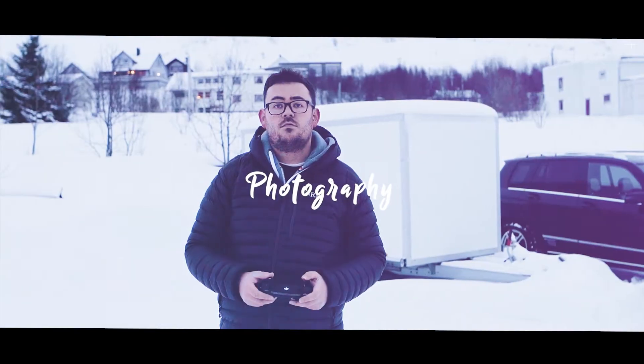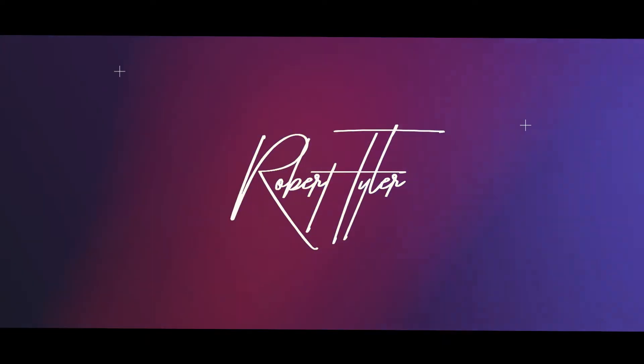What's up guys, I'm Rob Tyler and today we are looking at the Yung-Yu YN300 Air. The YN300 Air by Yung-Yu — or however you pronounce that Chinese company name, which I'm never too sure — but if I'm getting it wrong then please let me know in the comments below.